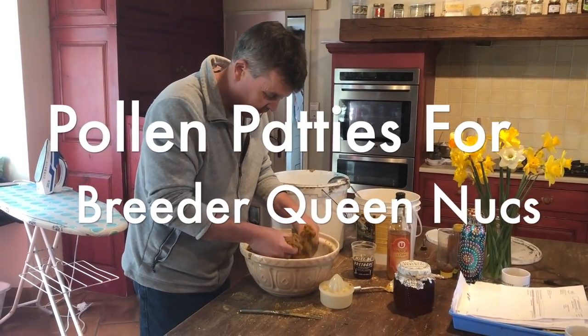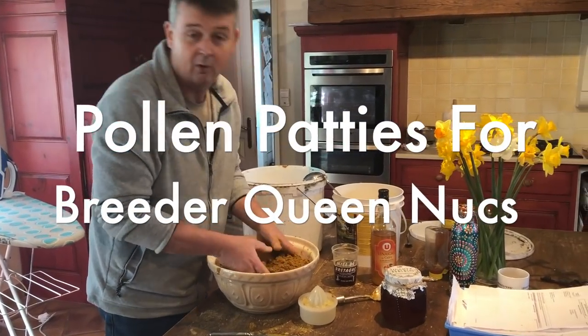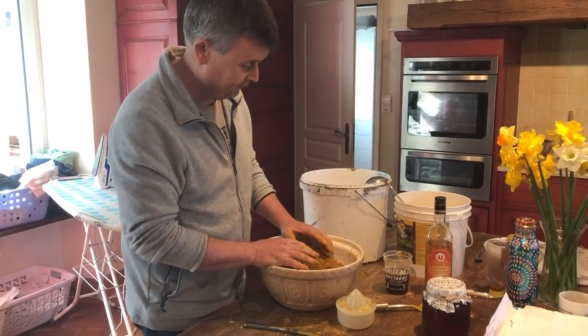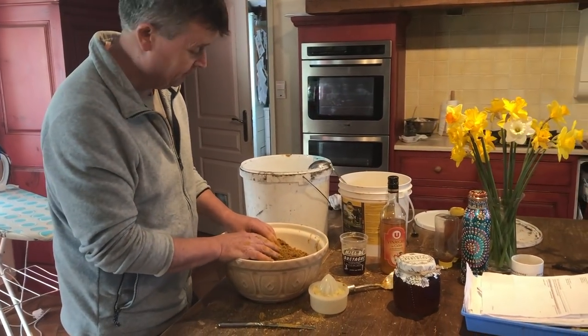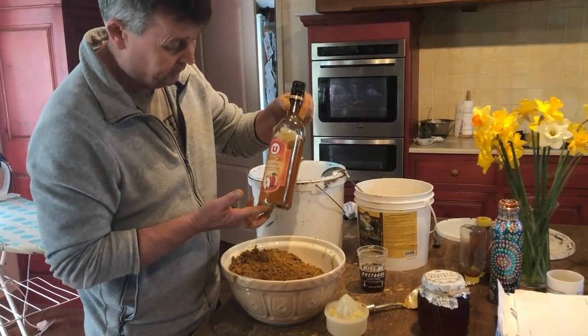I'm mixing up a little bit of pollen patties here and I'm doing it carefully. I don't really have a clue what I'm doing, but I'm going on a combination of recipes. I've put some vegetable oil in here, some olive oil in proportion to what I reckon is the right amount, and we've got some cider vinegar gone in.